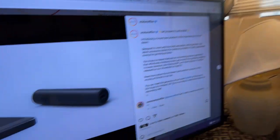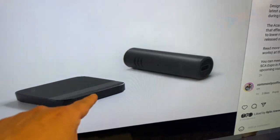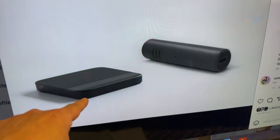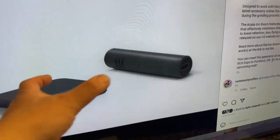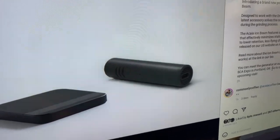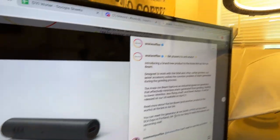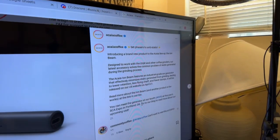Let me show you the blog post on the Instagram page — there it is. So that's the Acaia I-beam. It comes next to the Acaia Lunar scale, and it's slightly taller than the Lunar scale and a little thicker as well. They look like flashlights.